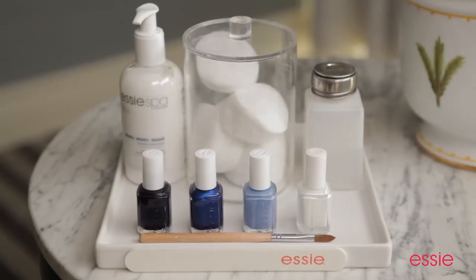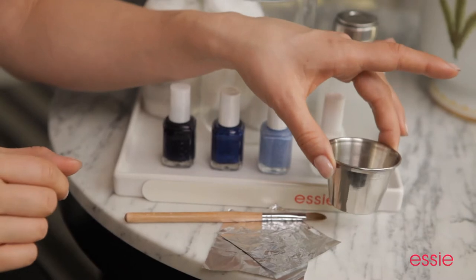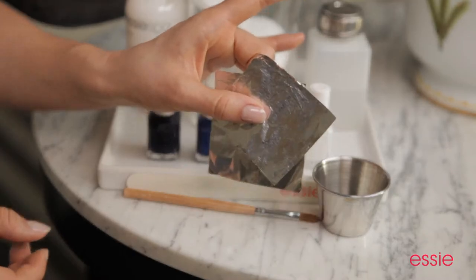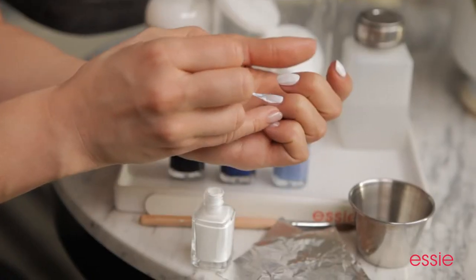You're going to need a few tools. First, an acrylic brush — we'll be dipping this in a small dish filled with nail polish remover. Finally, a square of tin foil. The first step to this manicure is applying two coats of Essie's Blanc. This is going to act as your favorite white blouse.